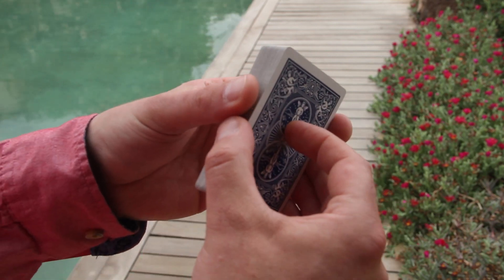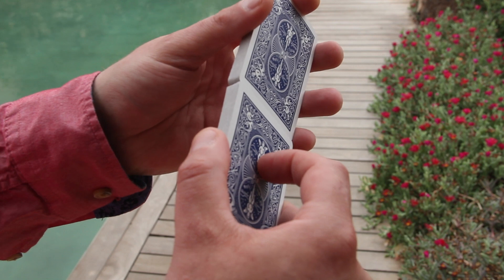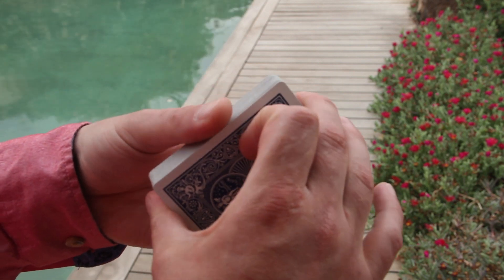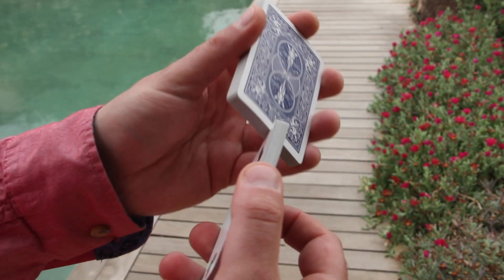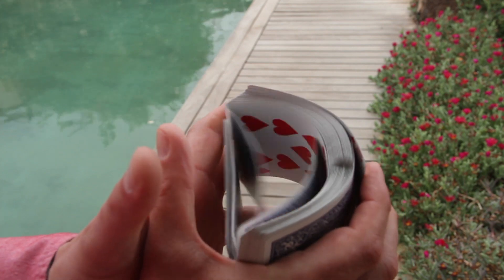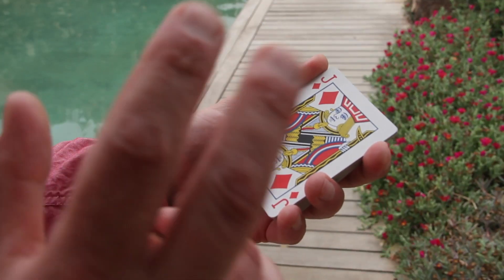The same of course is true for the Faro shuffle. You don't need to know the Faro shuffle with two hands in order to tackle the one-handed Faro, but it really helps if you already have a little bit of experience of how the cards behave when you have them interlaced one by one in this shuffling technique. All right then, let's break this down into three phases.